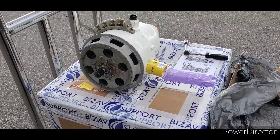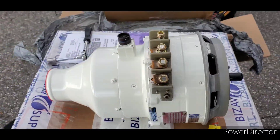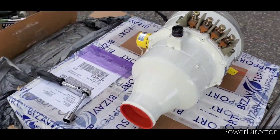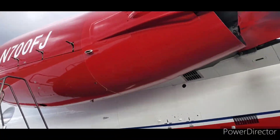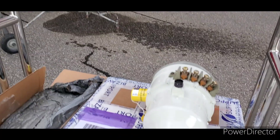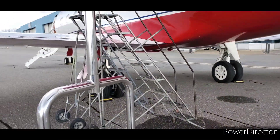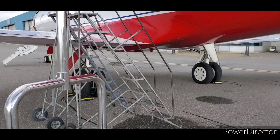If you ever wondered what the generator on the Gulfstream looks like, this right here is what is used inside that cowling to generate electricity to keep the batteries going, all the lights, and anything else on the aircraft.